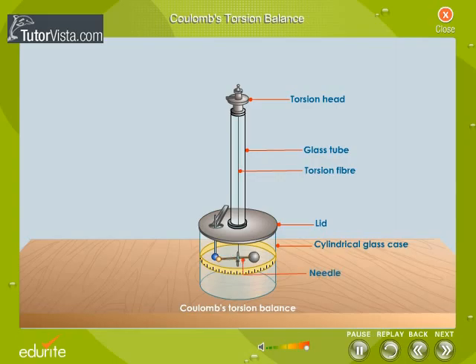This fibre holds a horizontal needle made of lac with a small brass disc at one end and a sphere of elder pith at the other. The height of the needle is adjusted by a knob which is turned to wind the suspending thread on a horizontal axis. A scale circumscribed on the glass case is used to measure the torsion produced in the fibre. Let us see how Charles Augustine de Coulomb deduced the famous Coulomb's law.